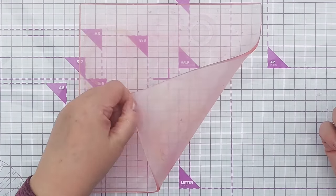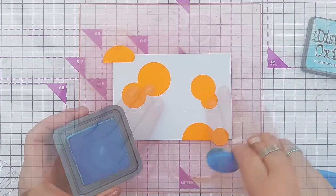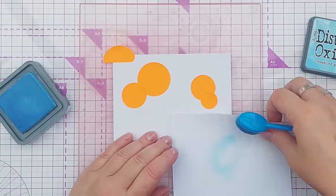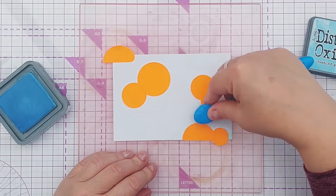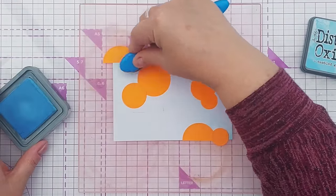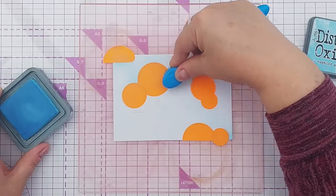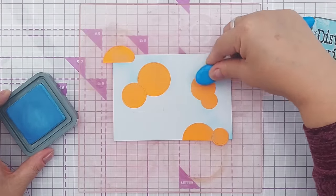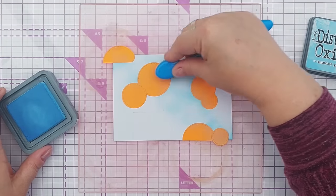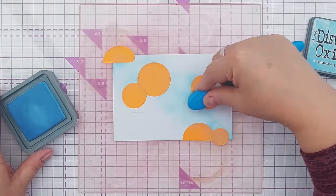I've flipped my grip mat over because I've still got the ink from earlier on it and I don't want that to transfer, so the clean side is facing up. I'm using tumbled glass distress oxide, which is what I used to ink the blue band. I'm going to try and create a soft bluey sky, catching my masks so that you can see the white of the clouds when I lift the masks. I'm not colouring the whole panel - I'm going to leave some areas white, and because it's a cloudy sky I'm not looking for perfect ink blending; it can look cloudy.